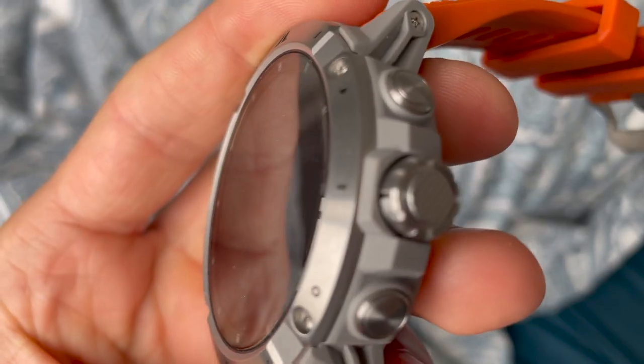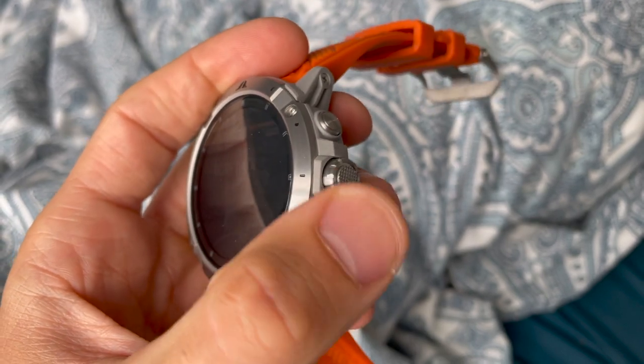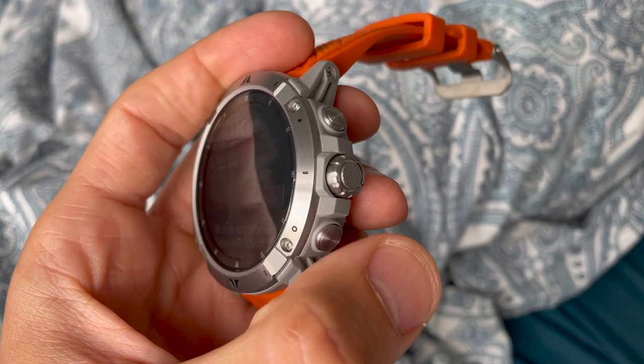It is a touchscreen, which can sometimes be useful when using maps on the watch, but generally I prefer buttons or the dial. It's a three-button design with a dial in the middle. Coros absolutely loves the dial — I'm a bit up and down on it, but it works more or less just as well as buttons. In certain situations it can be helpful, and in others slightly less so, but it's not hard to navigate menus or run screens with it.